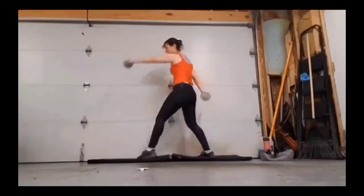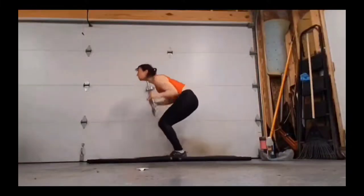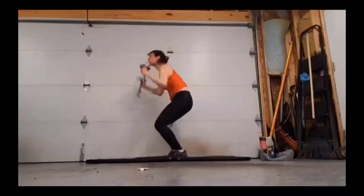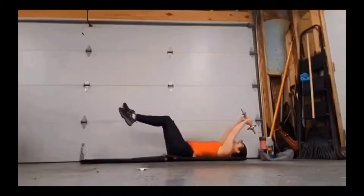Same move. Opposite leg and foot. Hop it into plank. Hop it back in. Hop it up. Down is burpees. And keep it going.